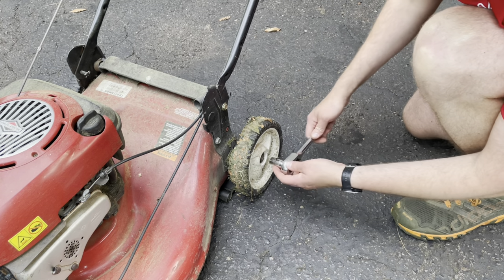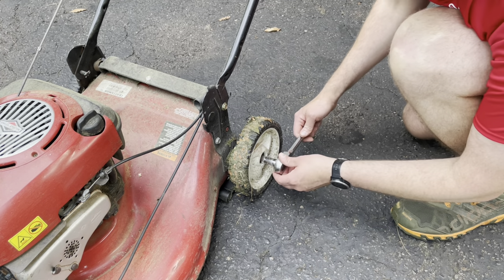This is a 14-millimeter socket on a ratchet. All you need to do is take this bolt off and replace the wheel.